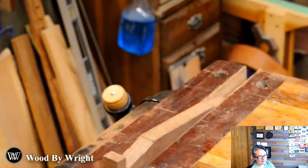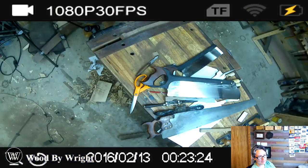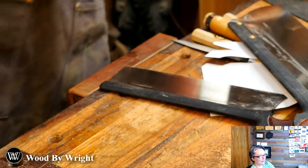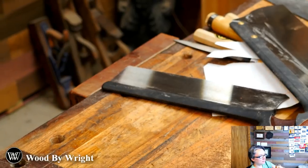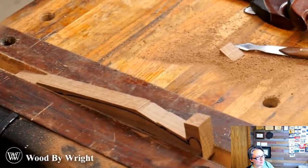Now we have the rough cut shape. We can come in with a chisel and bring it down to the line, then bring in the spokeshave. This is where the fun really comes out — if you know anything about my channel, you know I love chisel work.